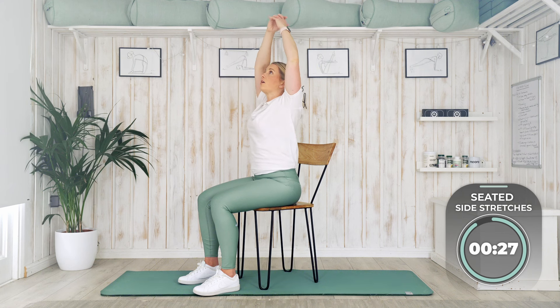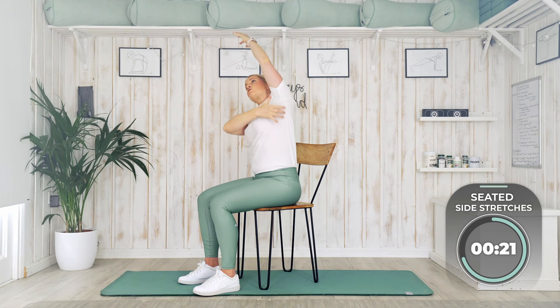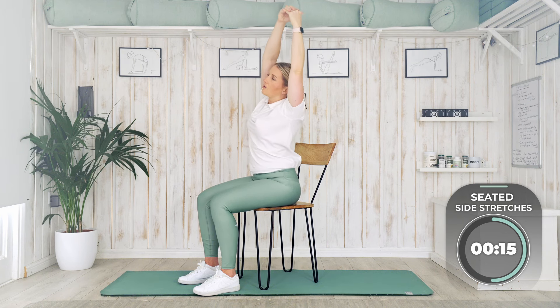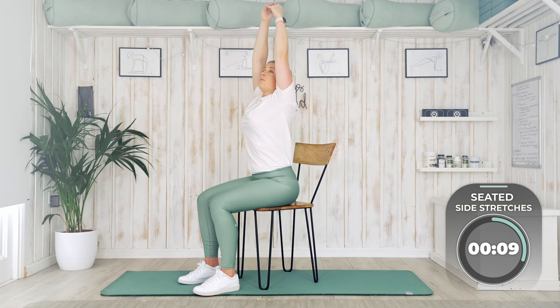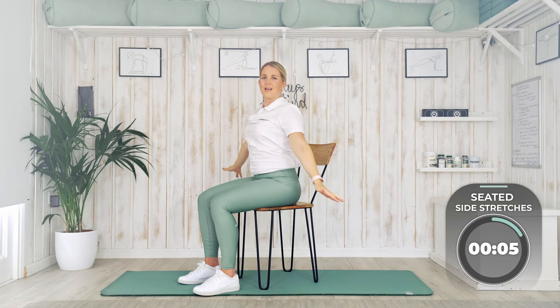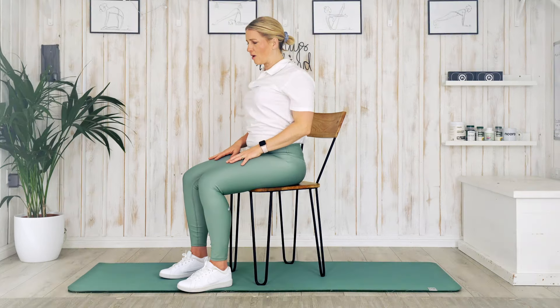This time, interlock the fingers, breathe out, reach to the right, lean over as far as you can and feel that nice stretch down the armpit. Breathe in, back up to the ceiling, breathe out, other side — reach over. Breathe in, reach up, and breathe out, float those arms down. Well done! We're doing so well — aren't we starting to feel so much looser already? Roll those shoulders just to relax things, give the arms a little shake.